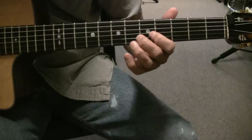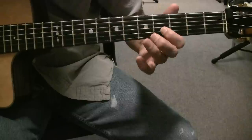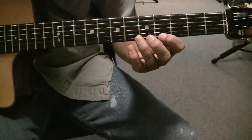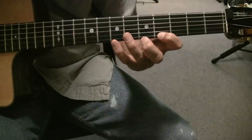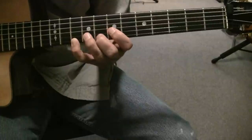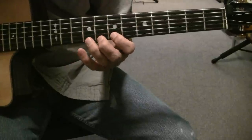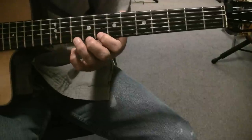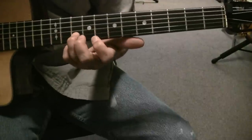That should be pretty obvious. There's 5, 6, 5, 4, 5. And then you go to the E string to frets 4, 7, 10, 8, 7, 8, 12, 8, then B string 10th.